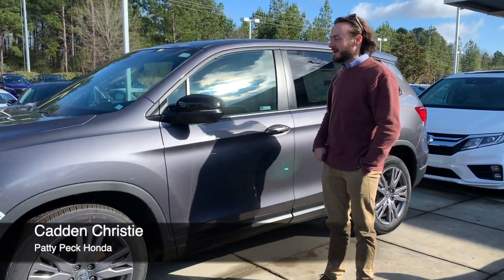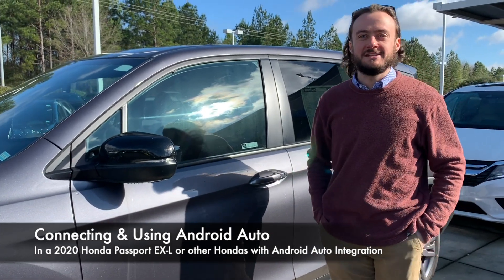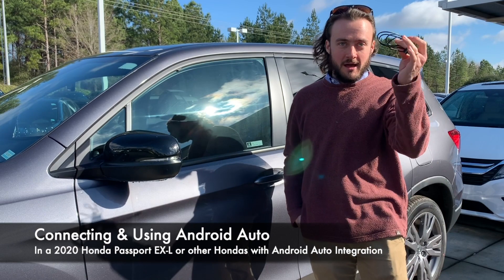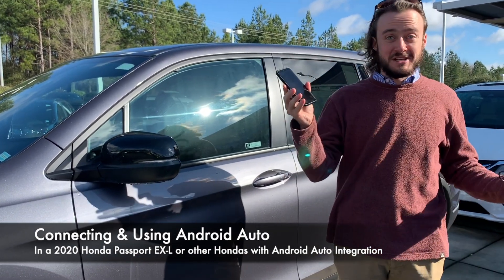Hey guys, it's Caddy here with Paddy Pack Honda. I'm here with this awesome Passport. Today we're gonna take a look at how to use Android Auto. You need three things: a Honda Passport, check; a cord that is data compatible, check; and an Android smartphone. So let's get started.